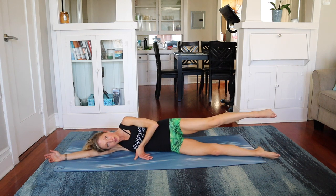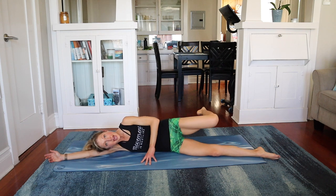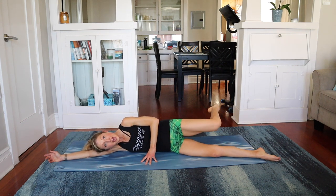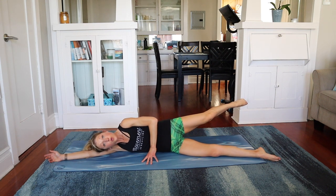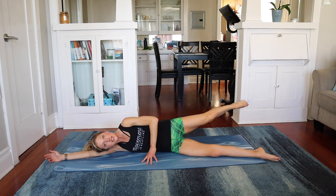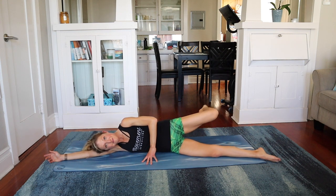Lower. Extend this top leg — we'll bicycle. We go forward, bend, and reach. Again — forward, bend, and reach. Last time this way — forward, bend, and reach. Reverse — bend, reach, and extend. Bend, reach, and extend. Bend, reach, and extend.